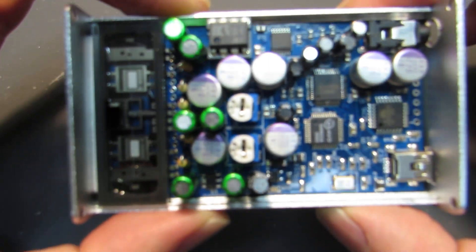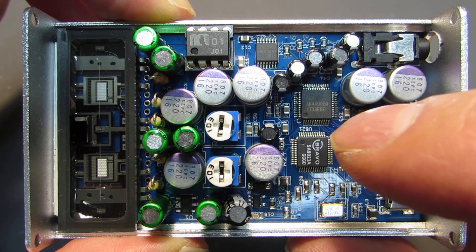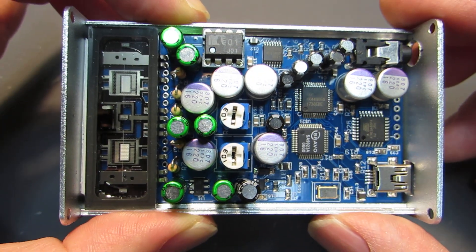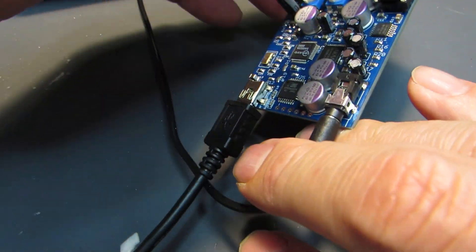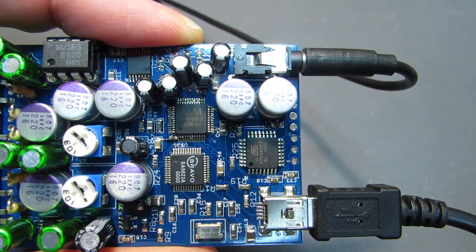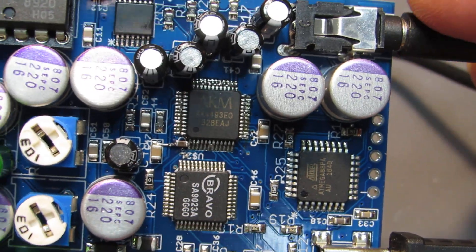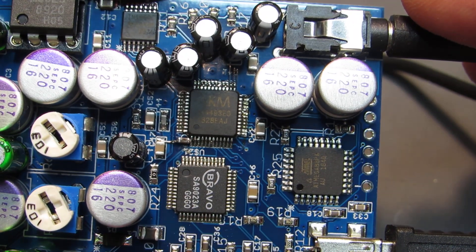Hello, so as I presented in my previous video, I completed the new tube amplifier based on Asahikasei AK4490. And this time I made an even more improved version, modified high-end version. Here it is. It is with AK4493, an even higher-end DA converter made by Asahikasei.